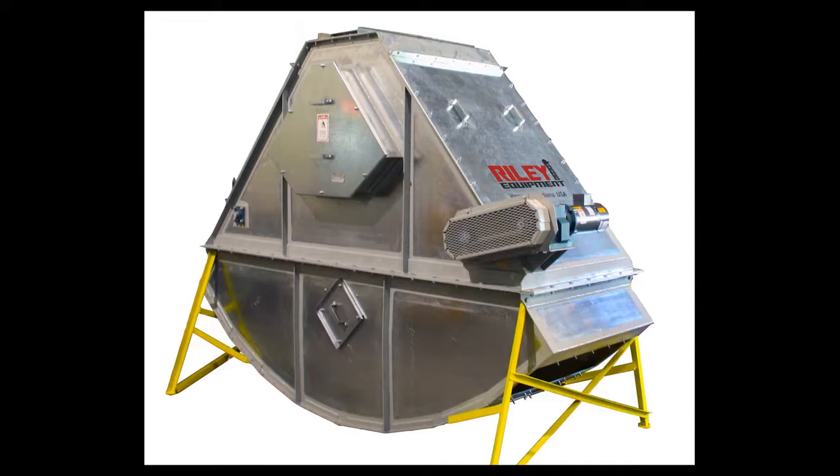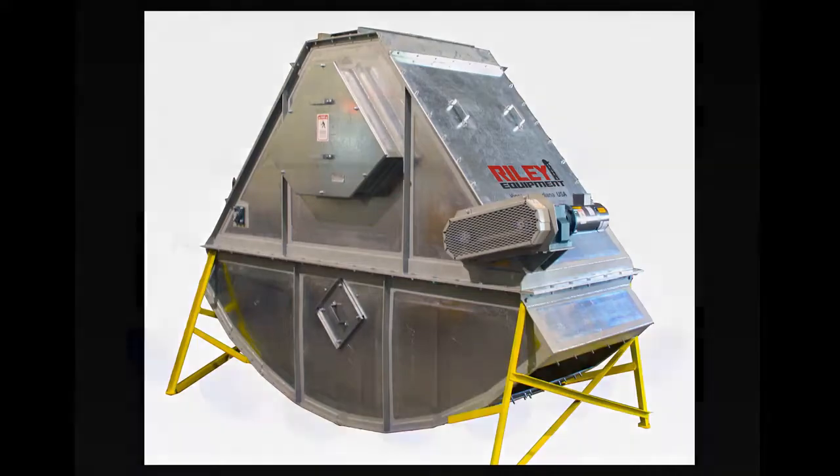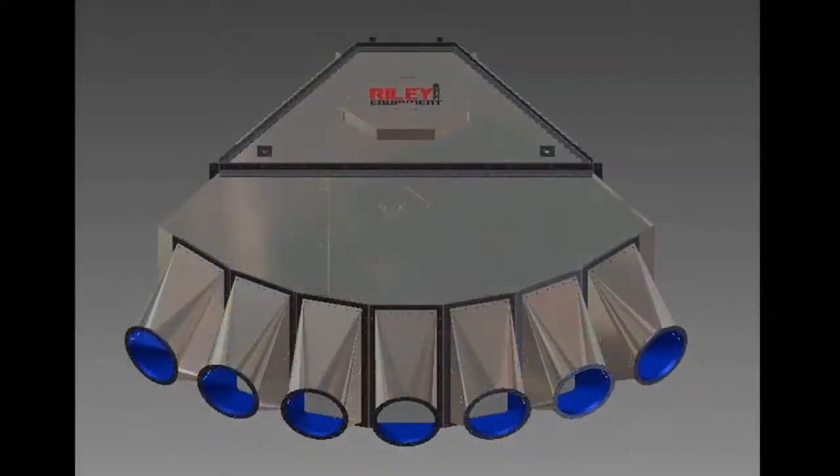Brock distributors have large entrance doors, are engineered for easy removal and replacement, and feature flanged inlets and discharge outlets.